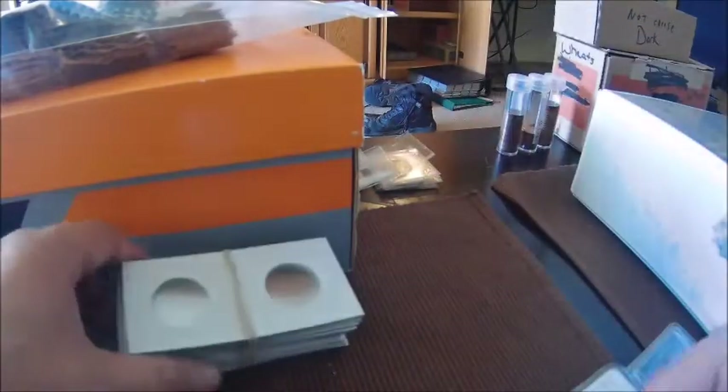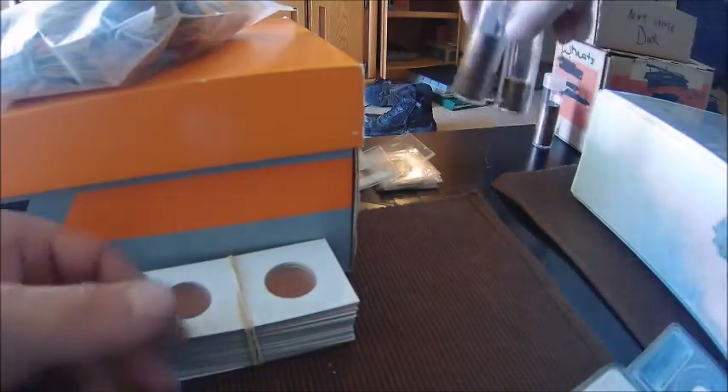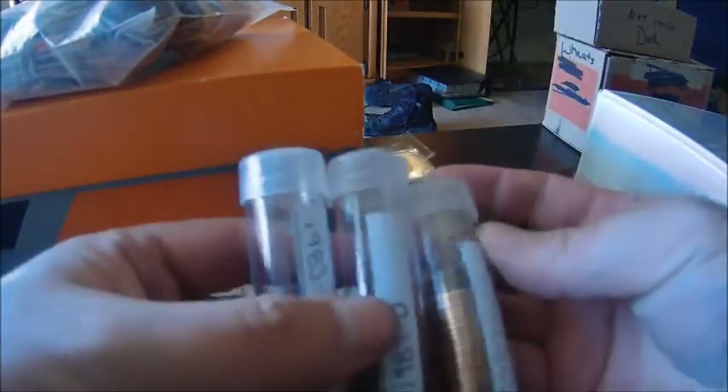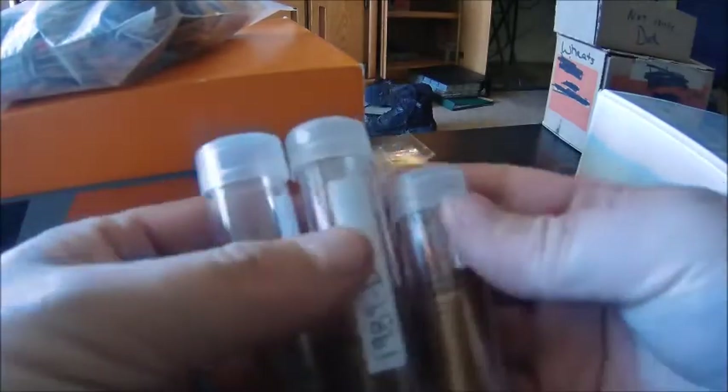Another way to store coins is in coin rolls if you have enough of one date, but the way I do it is I buy actual tubes and mark them for different dates. I grabbed out some random ones from our collection — I just mark the actual dates, and then the ones that look really good we hang onto and put in the tubes.